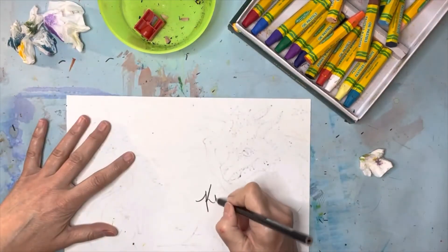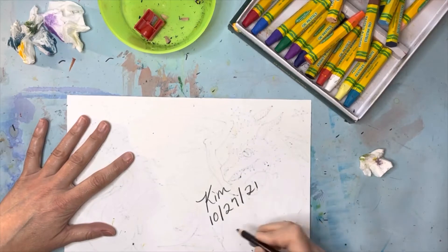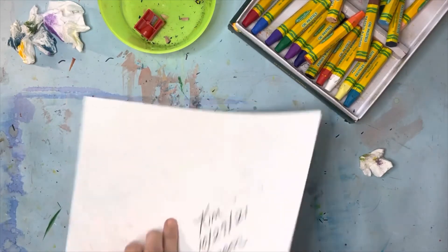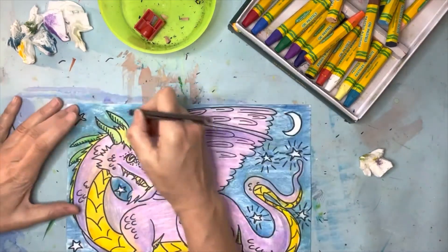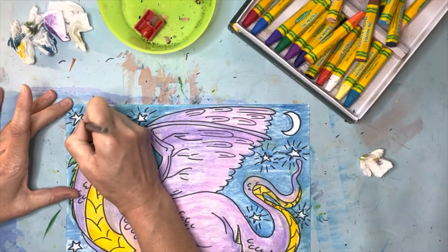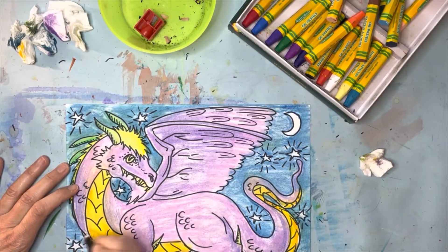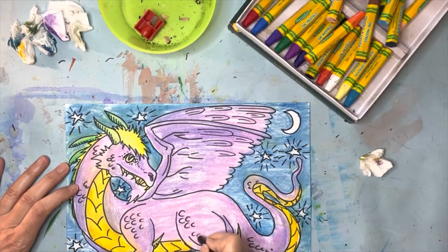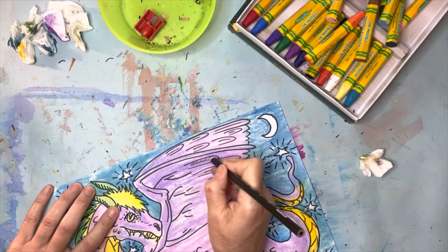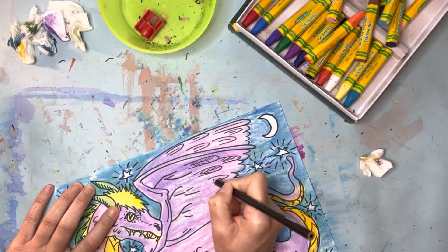I tell my students to put their name on the back as well — never hurts to put your name on the back, never hurts to put the date. So I am writing the date on here, and I'm going to write what it is: it's a dragon. That way I'll always remember when I did it and what it is, and someday someone might look back and say 'oh, Kim did this.' So just like your artwork, someday you're going to want to remember. I'm going to finish up by putting a few more lines around my stars because I really like the way that looks. You could also add some more scales on your dragon if you feel like you don't have enough. This black colored pencil can do a lot of little things, and you can use it to add a few details to the black lines you already have.